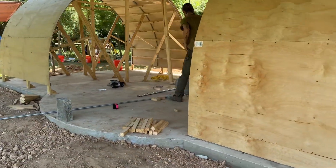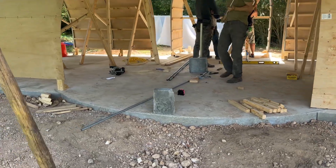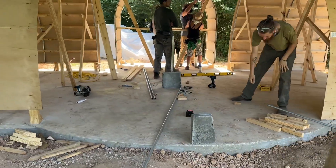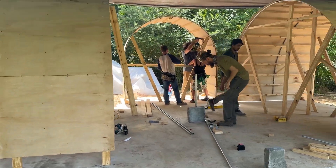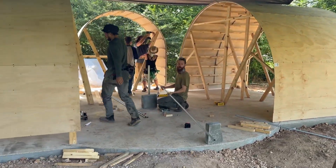If you're in the Dome Builders Academy course, we have all the floor plans and the SketchUp models, and we're adding in a lot more video and details in there. So be sure to check that out if you're part of the course.